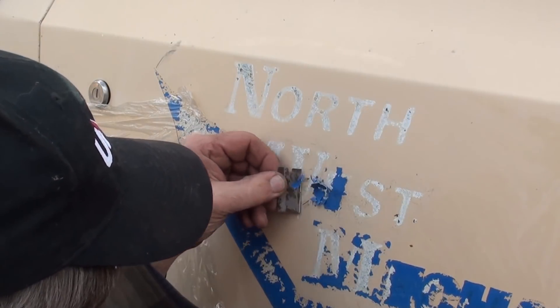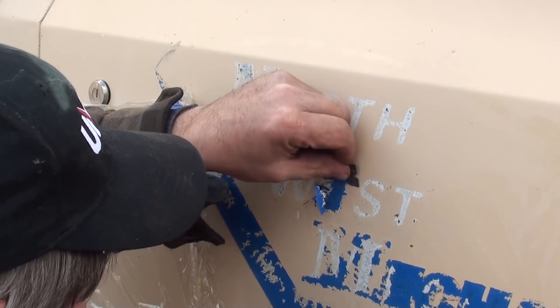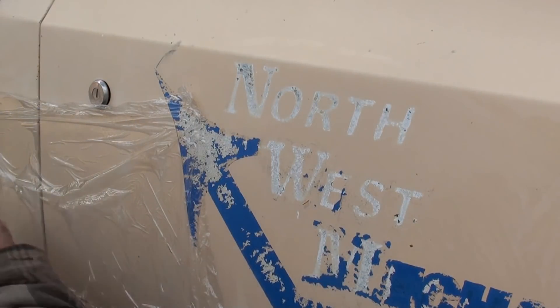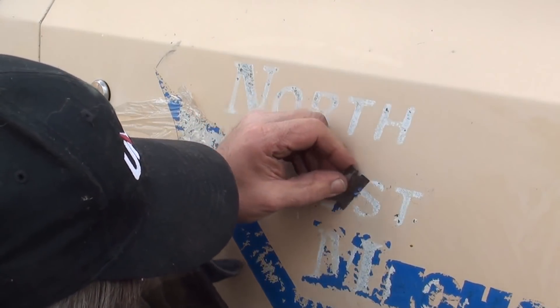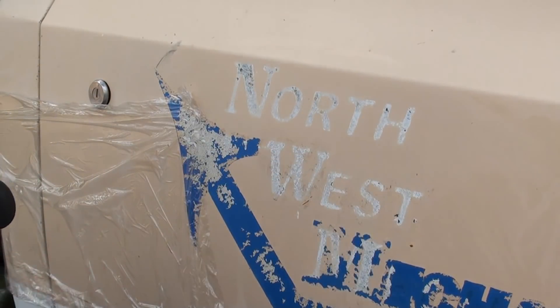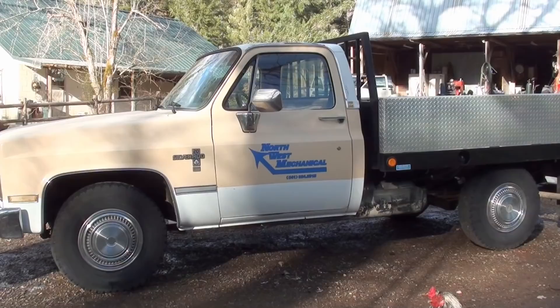You've all seen those former county trucks and former police cars where they had to remove the decals from the doors — it's all a bunch of razor blade gouges. Well, we want to avoid that. Because when you buy them dirty, sell them clean. So I'll throw the cellophane on there with some mineral spirits, get rid of all the glue and then figure out what I'm going to do with it.